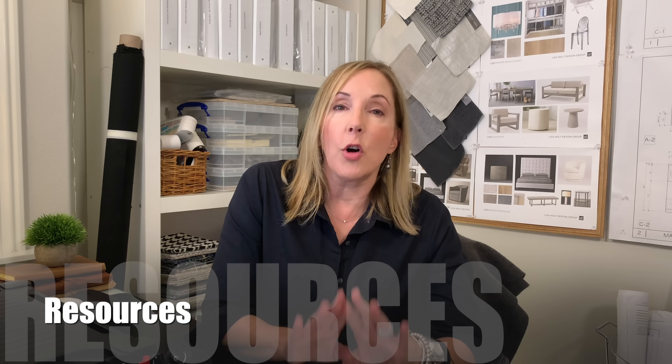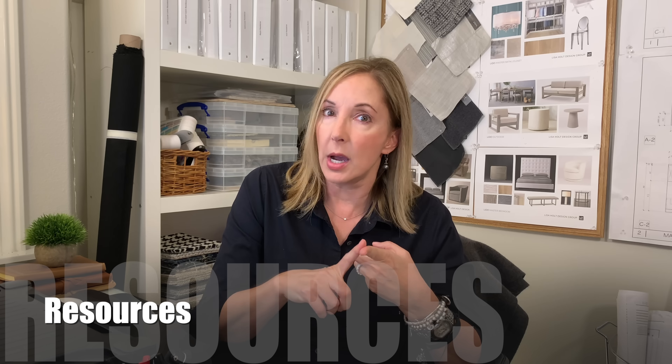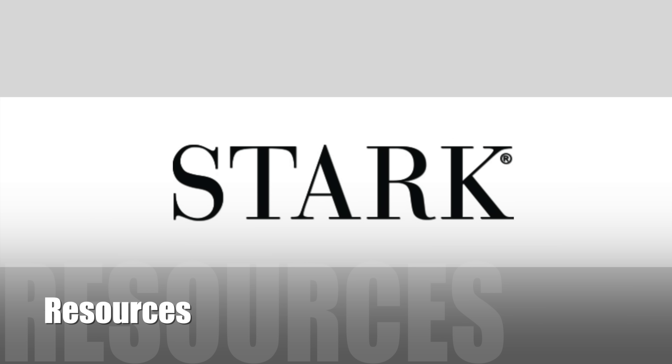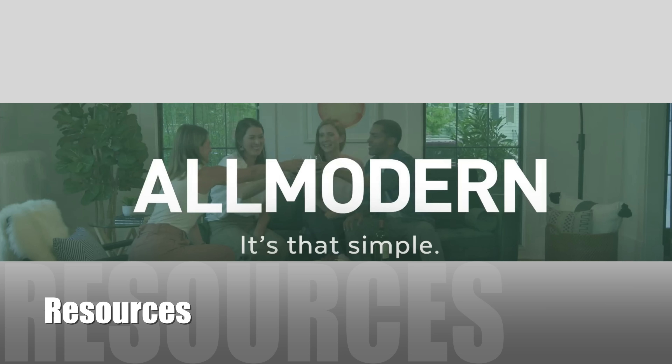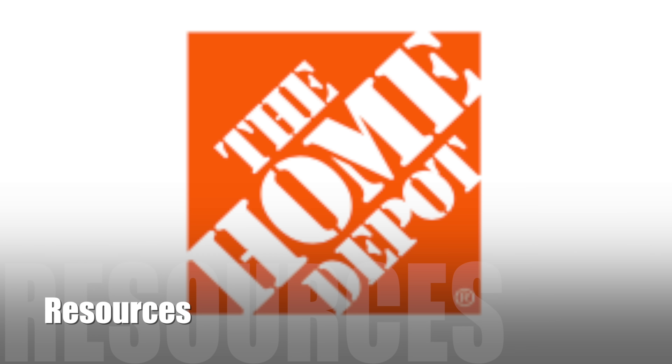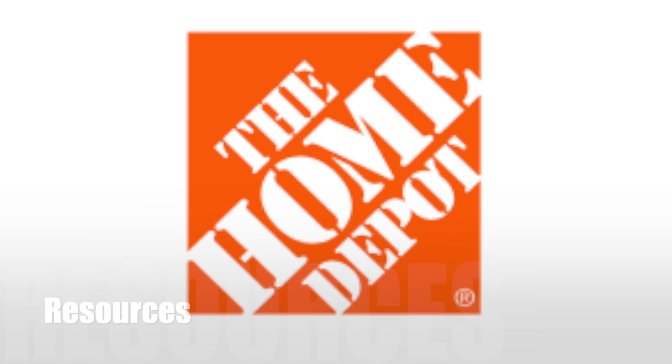So now you know what you're doing — where do you start shopping? There are a lot of online resources. Some of my favorites are rugs.com, Stark (spelled S-T-A-R-K), allmodern.com, and Dash and Albert. Don't forget places like Home Depot when you're going for your pad, because you just want to pay Home Depot prices for a pad. Rugs are usually a fairly significant purchase, so if you're going to invest in a legacy rug, definitely wait until something might be coming on sale.